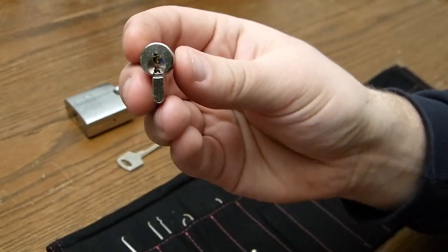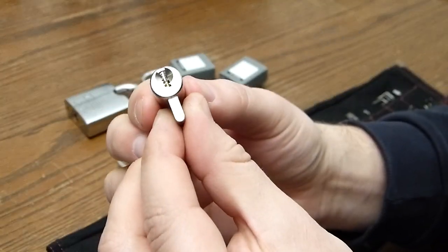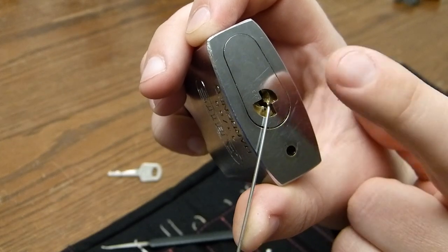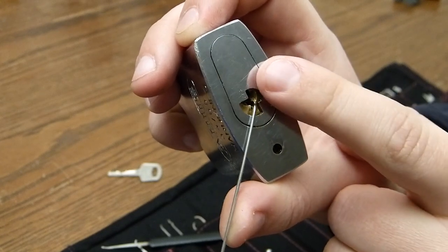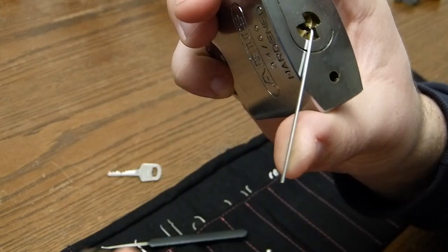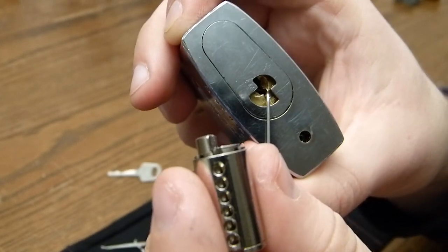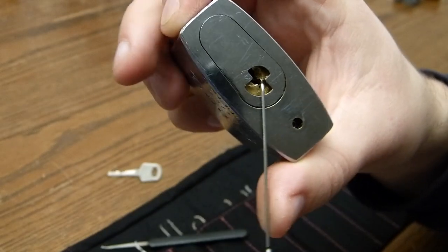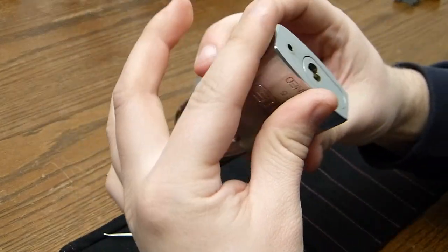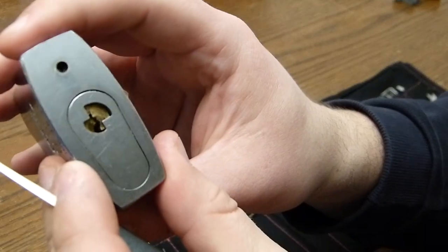To fix this, we use a lockpick — put it in like this and turn it around. The driver pins are up here and are blocking the core from turning. If we try to turn the core this way, even if we set all driver pins back into the housing, it won't open, because the small holes here — the key pins are resting right there at the moment. Whatever I try, it will not turn. So what we need to do is turn it around, and for this lock I need to give it quite a whack to get all key pins back in the housing.